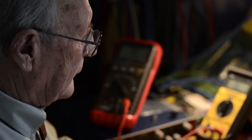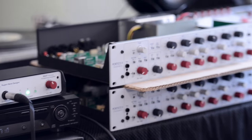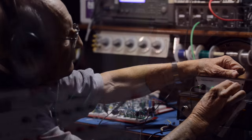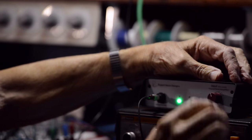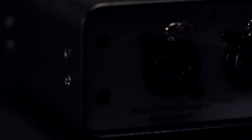To address these shortcomings, Rupert and his team at Rupert Neve Designs have developed the RNHP. Based on the headphone output circuitry in the 5060 Centerpiece, the RNHP is a dedicated 24-volt, reference-quality headphone amplifier with balanced line,